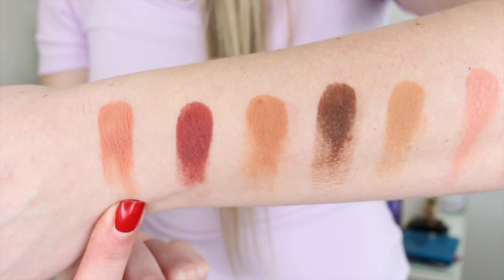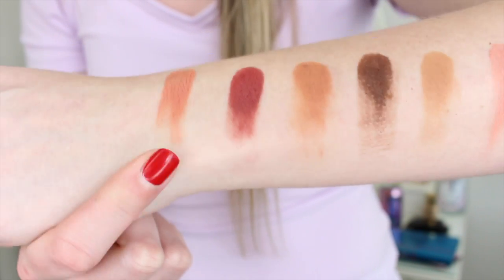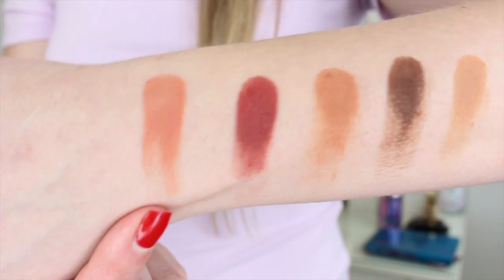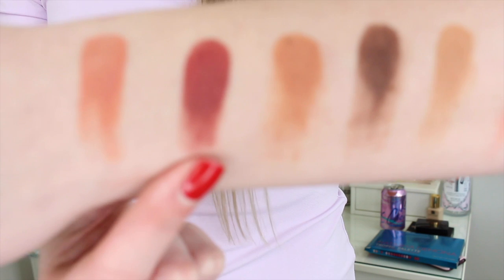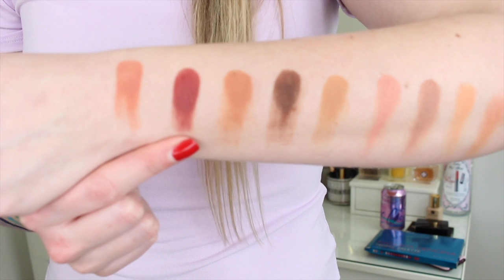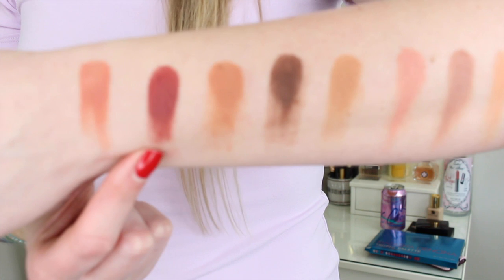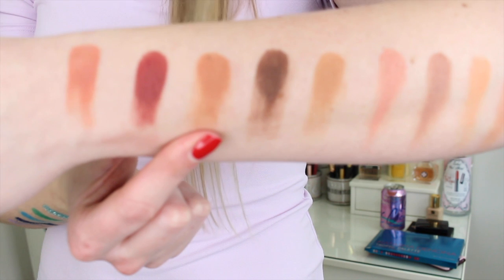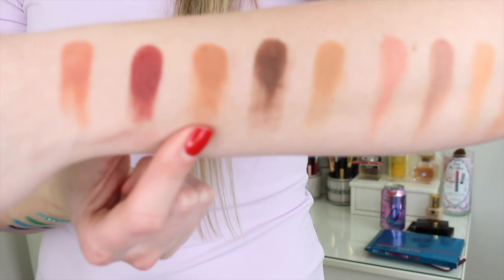Starting right here — Peach Puff is a beautiful peachy-brown matte color. I feel like this would be so pretty as a crease or transition color. Next to it is Sangria — this color just speaks to me, I really really like it, and Sangria is the perfect name for it. It's a beautiful color.